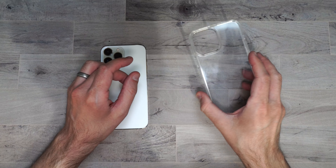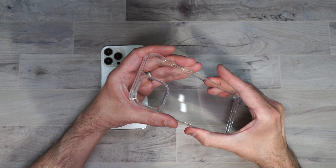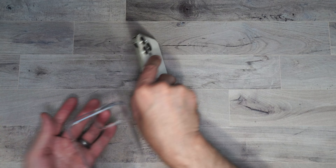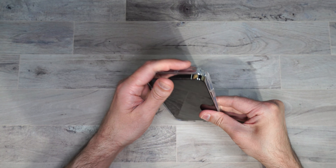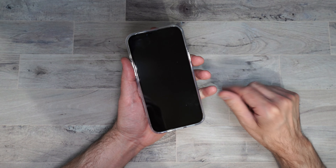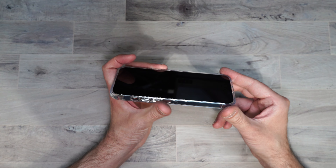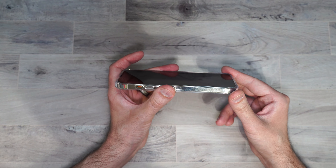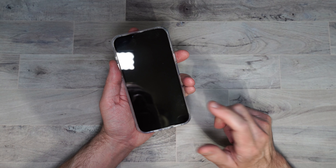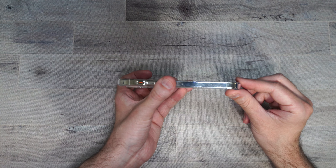Let's start off with the Poetic Lumo case. This is a totally clear case. It's got rubber edges with a nice hard backing. I also have a screen protector on here, so in case you're wondering how the case does with a screen protector, it seems to work pretty well. It is also a full coverage screen protector. The case does have a nice raised edge around the front.